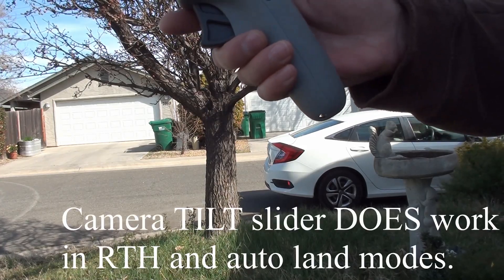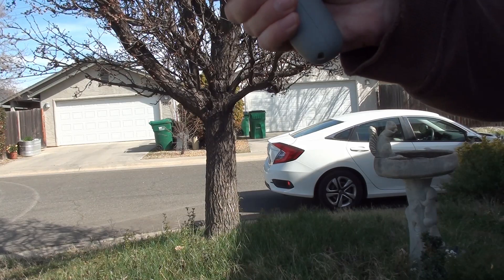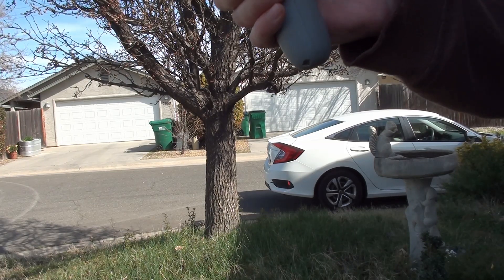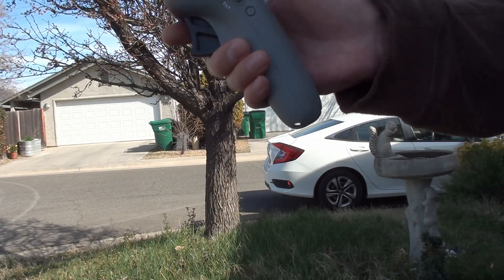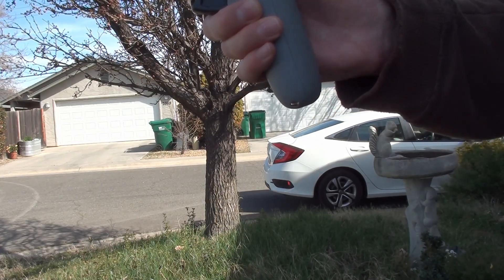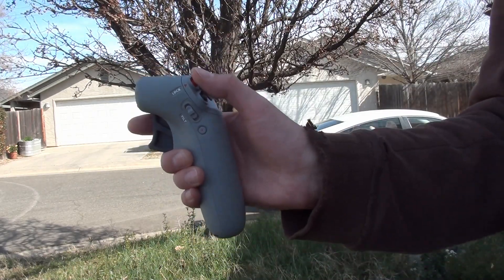Let's cancel the RTH here. I'm going to see if I can land this my own way — I'll just kind of put it near the ground and then double tap this button. Maybe I hold it down instead. There we go — hold it down to land. So you hold down this button to land and it will auto land.